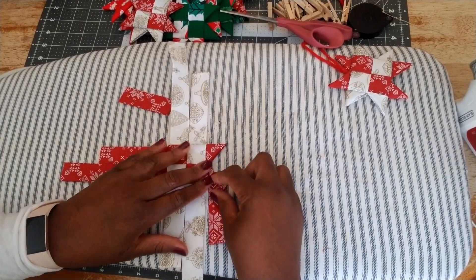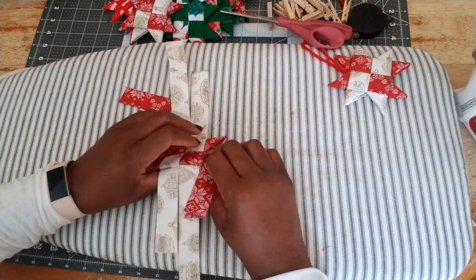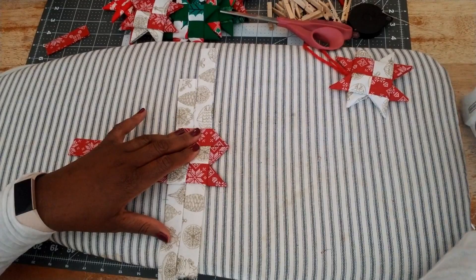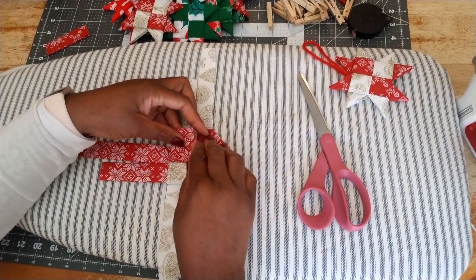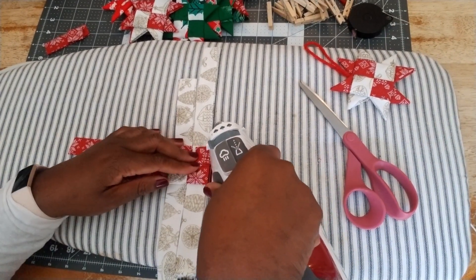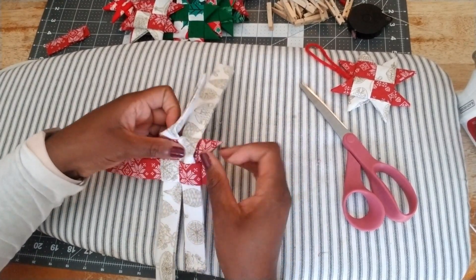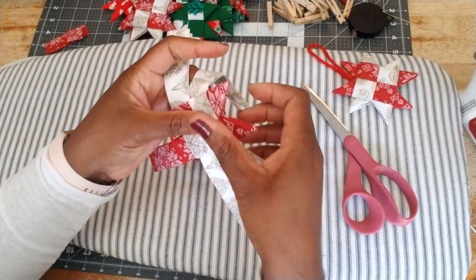For the second point: we fold, flip it over, fold one more time into a little triangle, then cut the excess piece off, and fold one more time. Then we're going to tuck that piece in here and pull. And then we have our second point. I'm going to do the same for the remaining pieces.